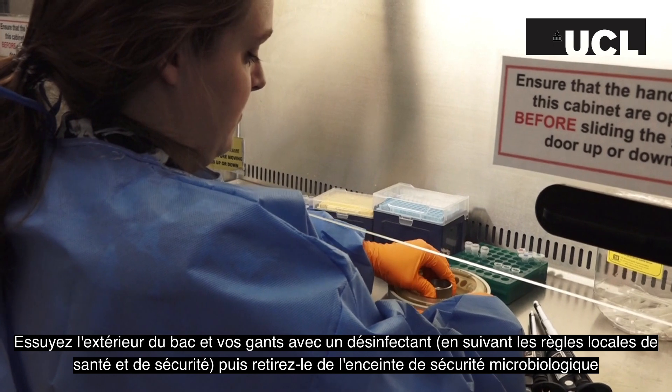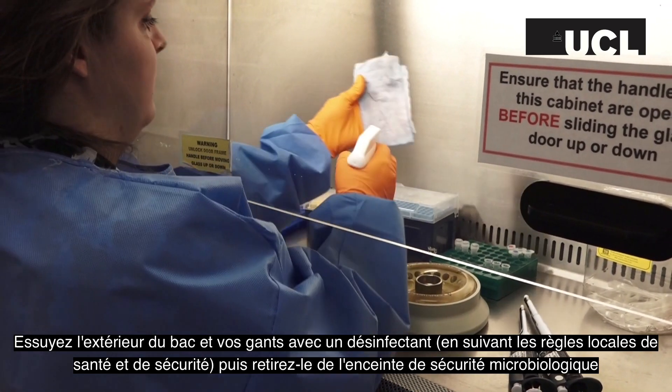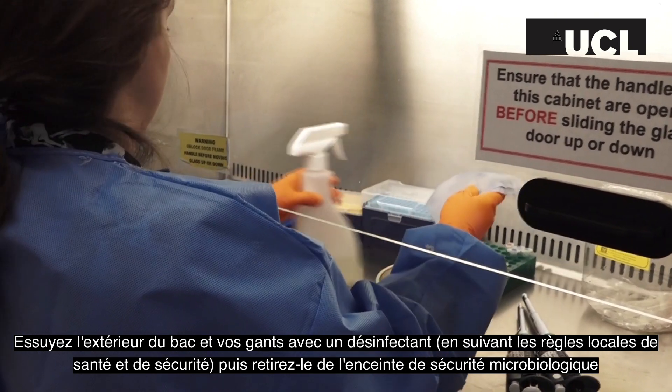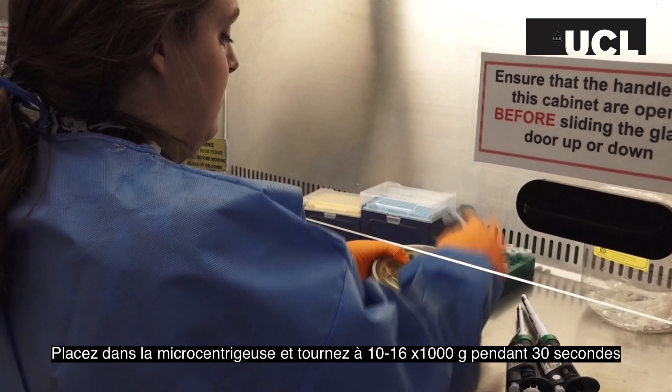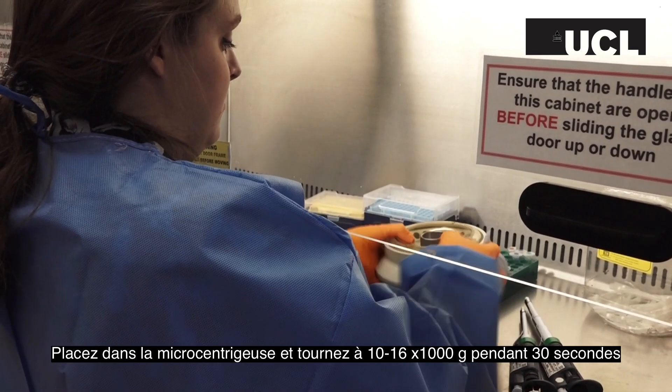Wipe down the outside of the bucket and your gloves with disinfectant following your local safety rules regarding disinfection. Remove it from the biological safety cabinet. Place into a microcentrifuge and spin at 10 to 16,000 g for 30 seconds.